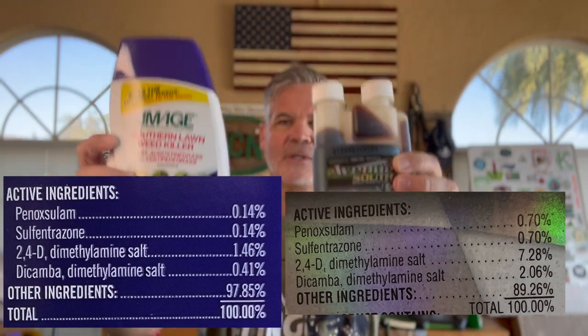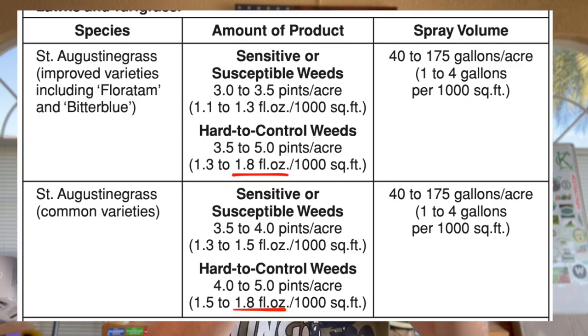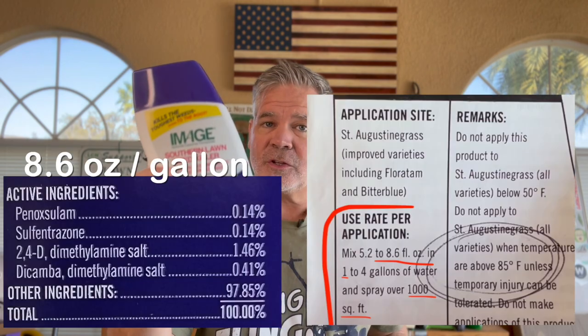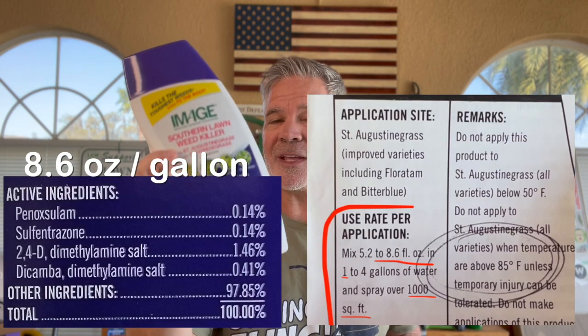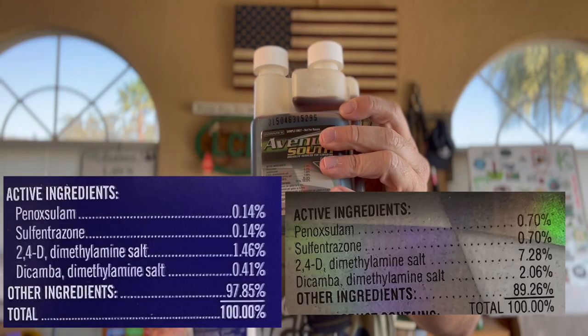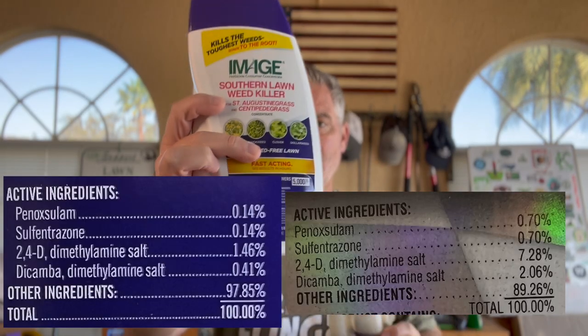When you look at the label, the use rate is much lower for Avenue South. The high use rate is 1.8 ounces per gallon per thousand square feet, whereas for Image the use rate is 8.6 ounces per gallon per thousand square feet. Avenue South is much more highly concentrated; Image is much less concentrated.